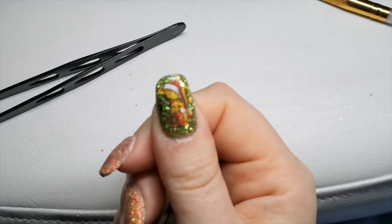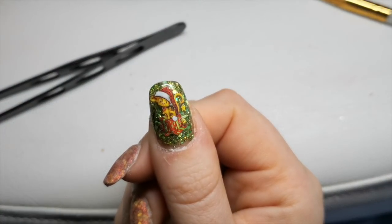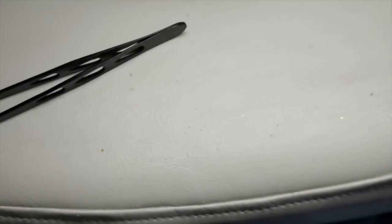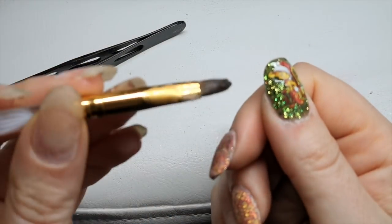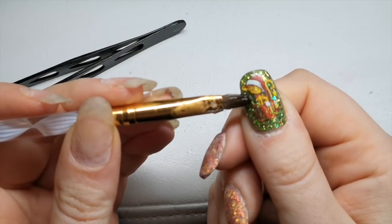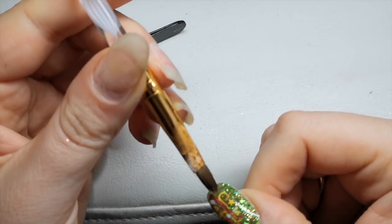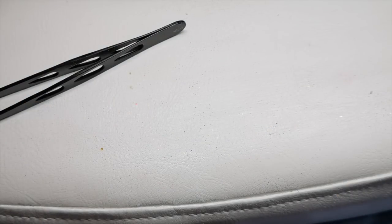He's so cute! I'm just going to melt those lines away and make sure it's all stuck down.